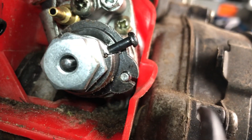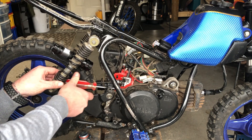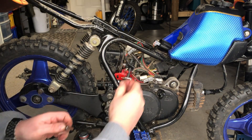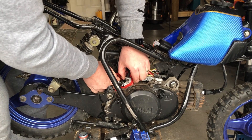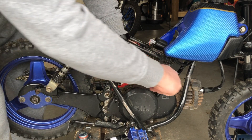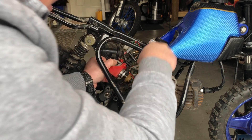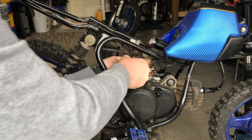You also need to remove the screw on the top, which is right there. Once you've got both bolts loosened, this whole thing should just pop right out. That's all out — I'll unhook the line.